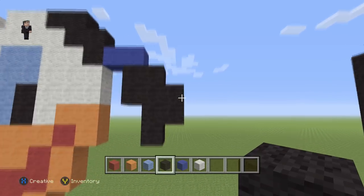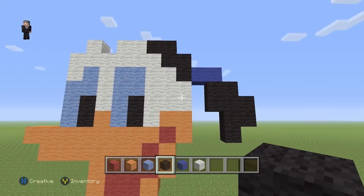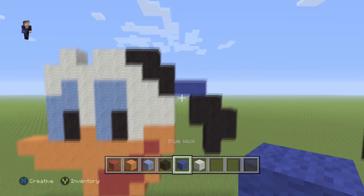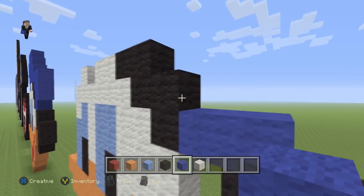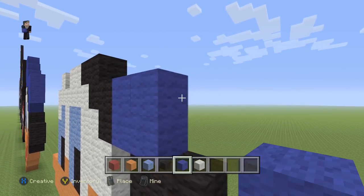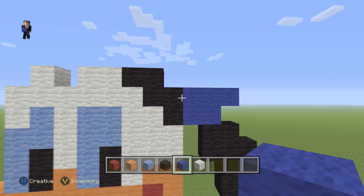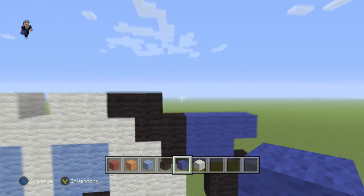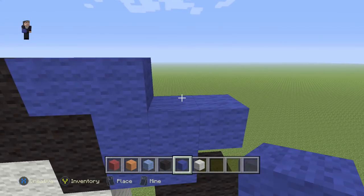Then we're gonna do three black wools with another three in this particular shape, so it looks like that — one, two, three and then one, two, three. Then we're gonna grab our blue wool and place one, two, three.